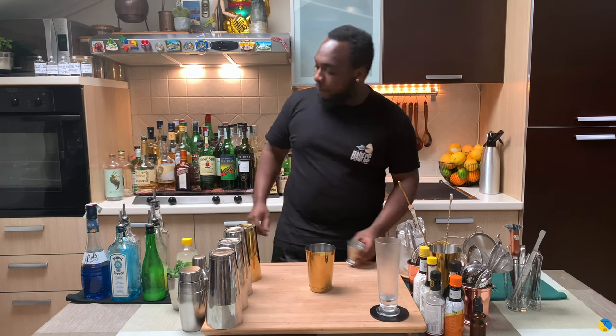Hello guys, welcome to my home bar. My name is Lele and today we're gonna make an aqua — very easy drink to make. Let's make one together. This is a shake and drink, like a small tea, and we're gonna start.